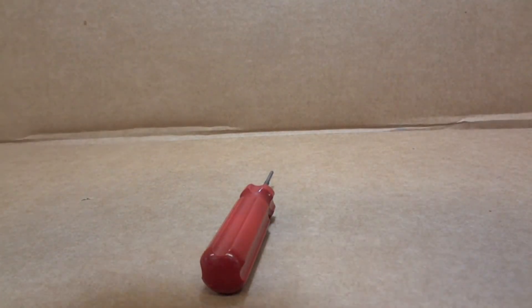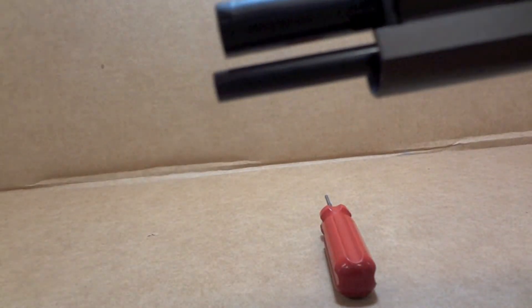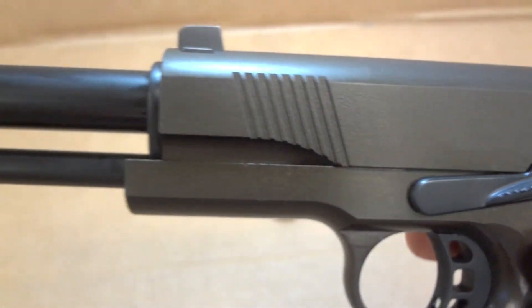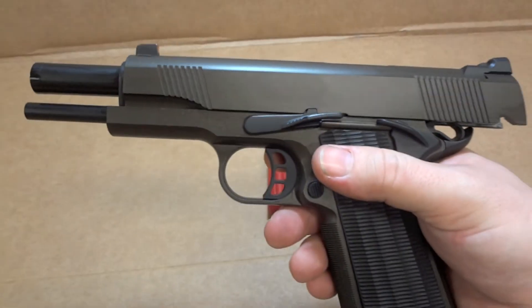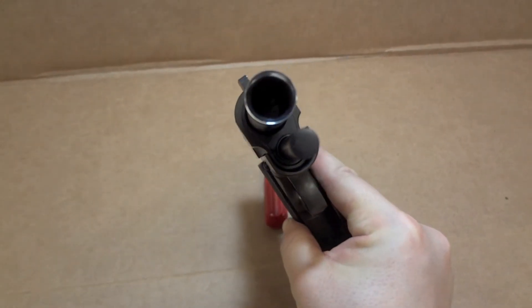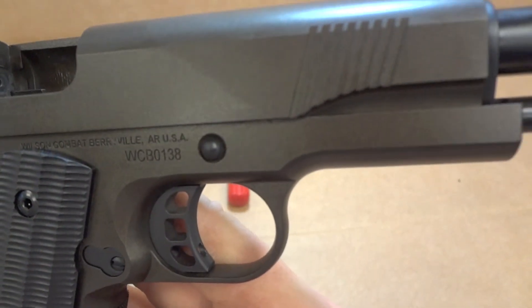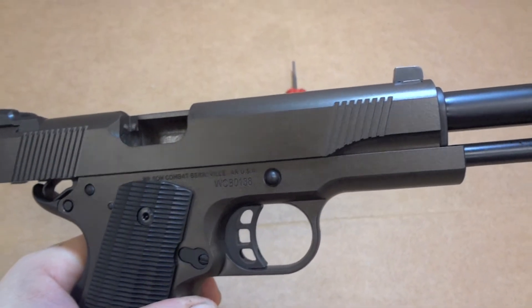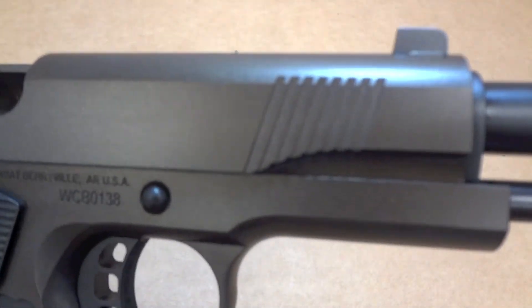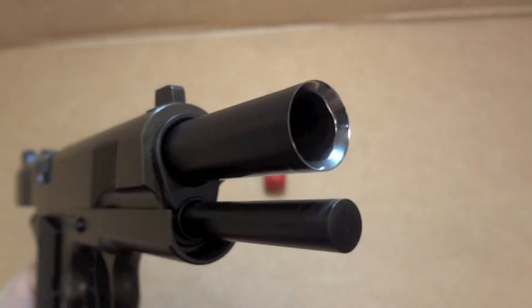Let me go ahead and pull the slide back real quick for you guys. Got a little break-in oil on that barrel. Let me wipe this thing down real quick. There we go, that's a little bit better. You can see that crown — looks awesome.